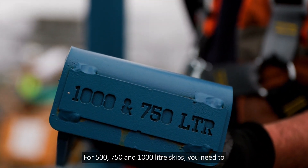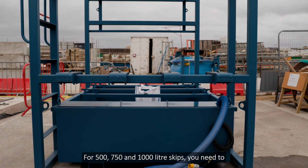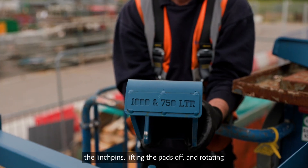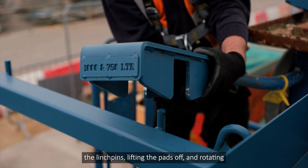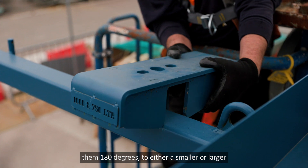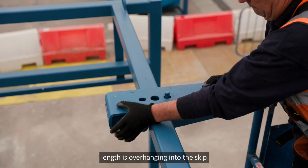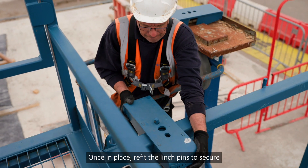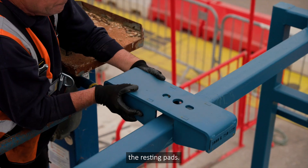For 500, 750 and 1000 litre skips, you need to configure the platform with four resting pads and the restraint bar. The resting pads can be adjusted by removing the linchpins, lifting the pads off and rotating them 180 degrees, so either a smaller or larger length is overhanging into the skip holding area, depending on the size of skip. Once in place, refit the linchpins to secure the resting pads.